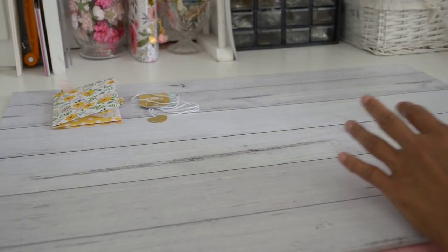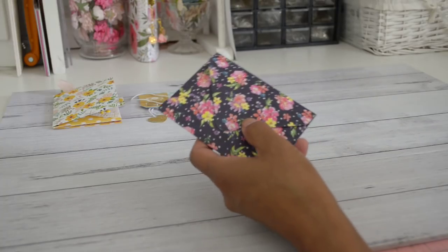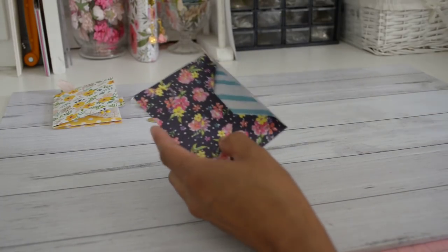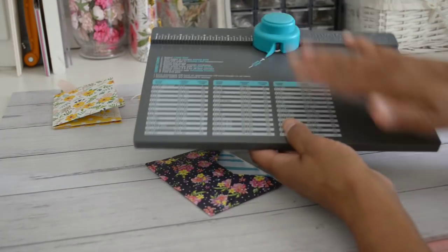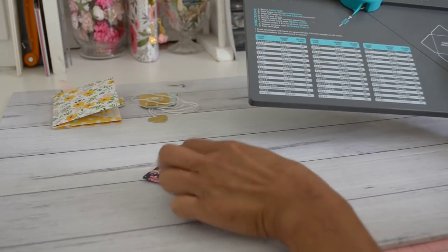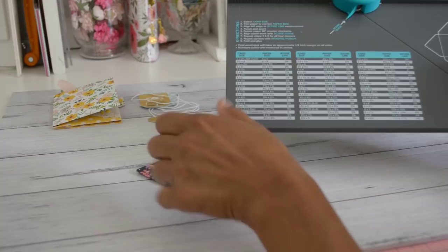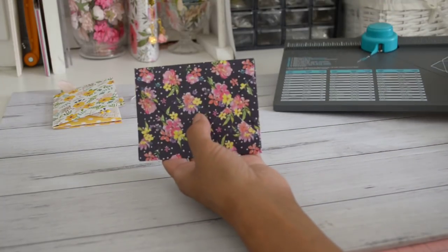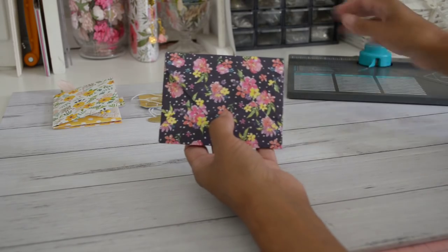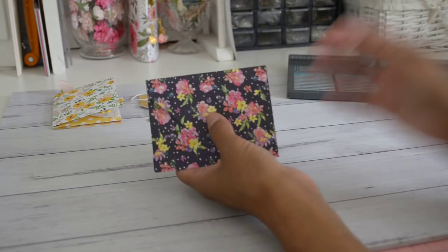What you need is an envelope sized to fit a three by four card. I use my We Are Memory Keepers envelope punch board to make the envelope — it's set for the three by four card size. The paper you need to cut the envelope is six by six, so if you have a six by six paper pad you can make a three by four envelope.